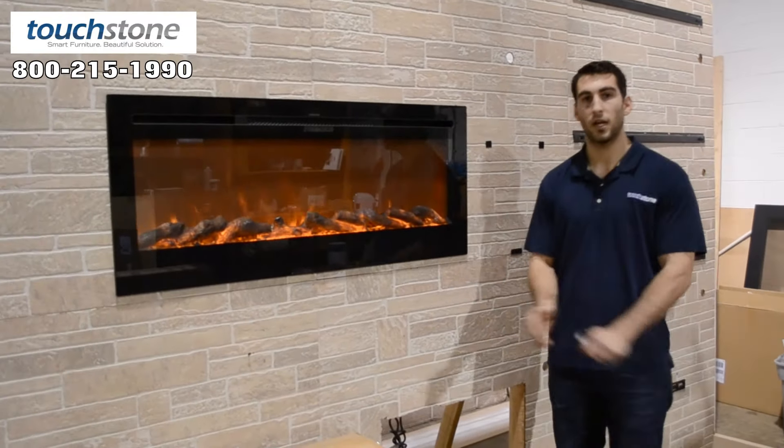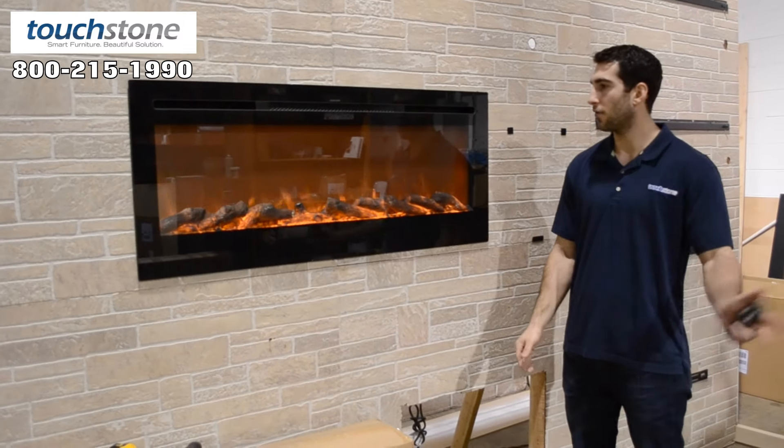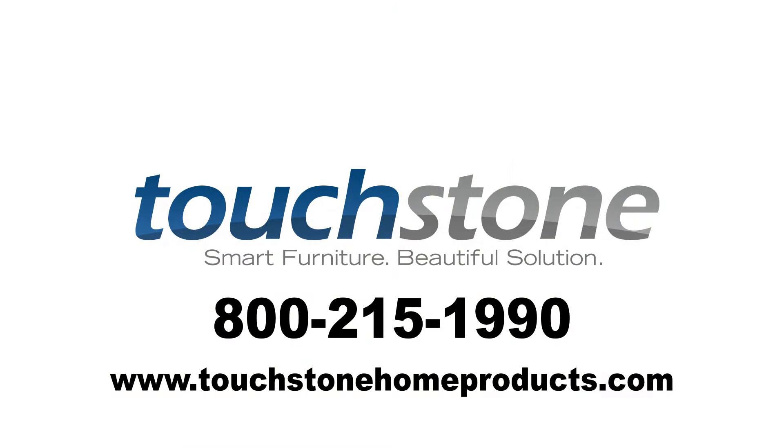Thank you for watching today. If you have any questions about the sideline fireplaces or any other fireplaces on how to install them, just give us a call at 1-800-215-1990 or send us an email at touchstonehomeproducts.com.